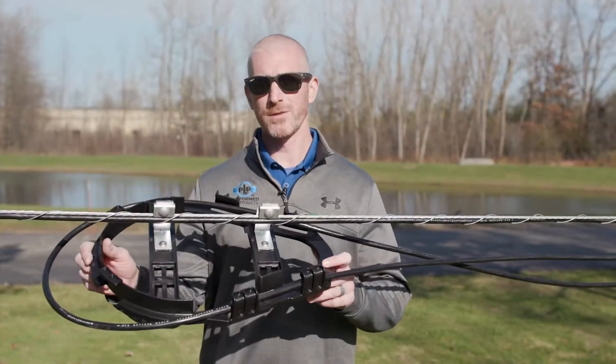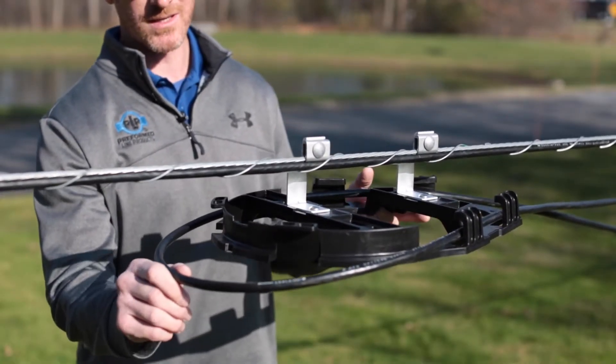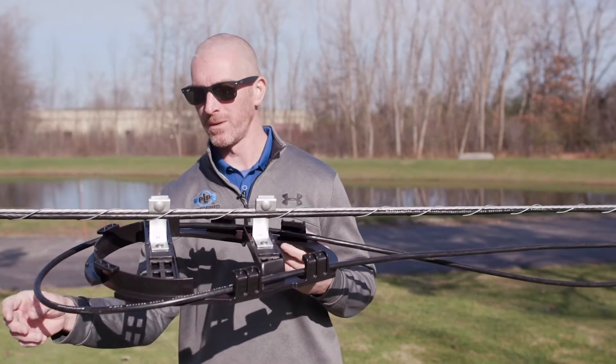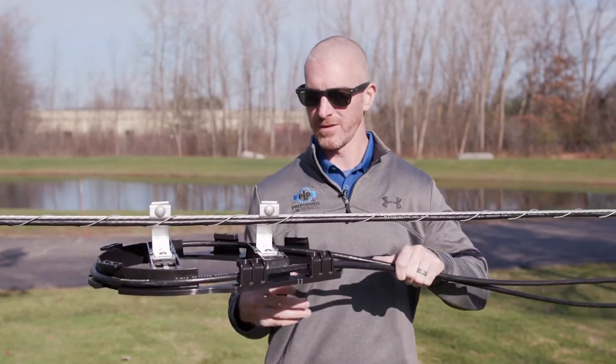When choosing your in-span storage system, a general rule of thumb is to go 20 times the outside diameter of your cable. Always check with your cable manufacturer. Here we've got a 0.6 inch cable with a 12 inch slack loop. Pull this back and everything should fit seamlessly.